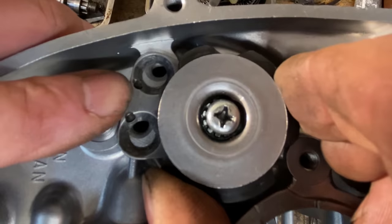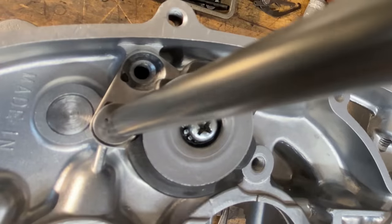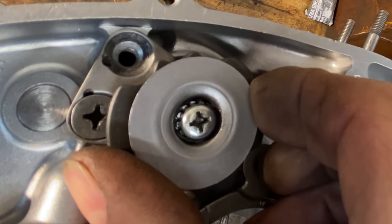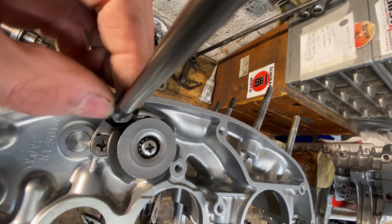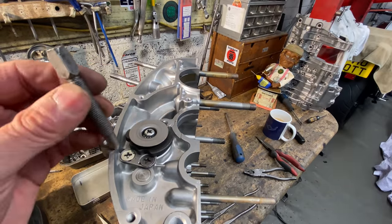Now we can put on the retaining plate for the selector drum. The retaining plate is held in place with two screws and you have to rotate the selector drum to get the screws in. When they're done up tight, you use a centre punch to punch them in place so they don't come undone.